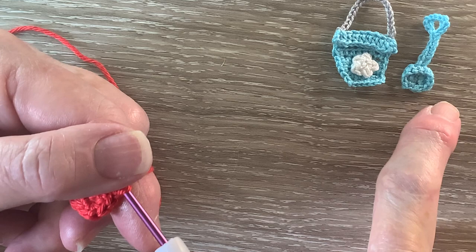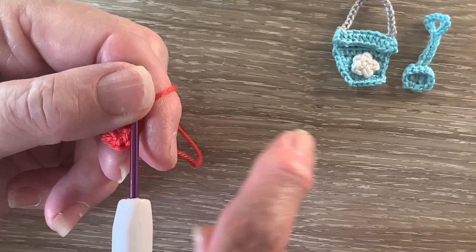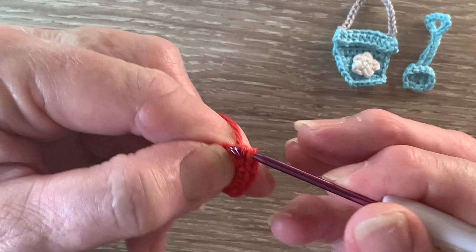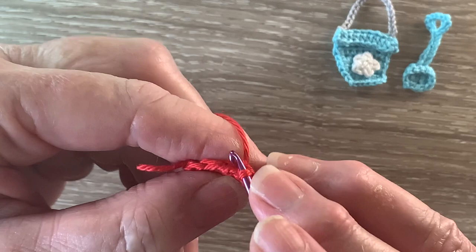Then 1 single crochet into the next stitch and join in the 1 chain, and that's our neatening row done. Now we're going to work just around the 3 sides of this part. We're going to work into the front loop only so it slopes in. We're going to work 1 single crochet into the front loop only of each of the stitches around the 3 sides.